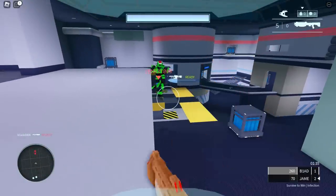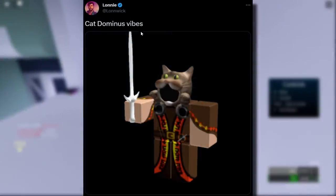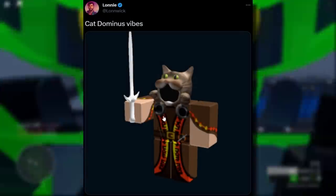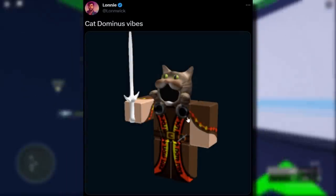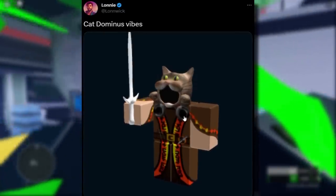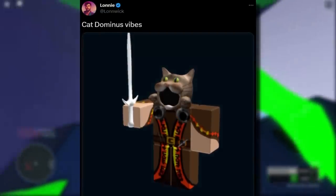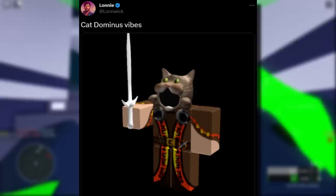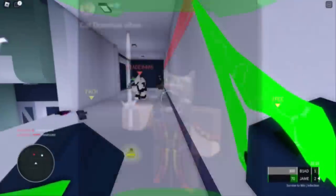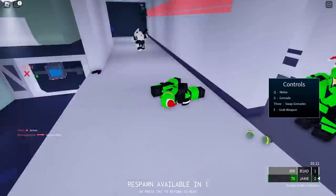I got the idea behind this video when I saw a tweet from Lonnie who said 'cat Dominus vibes.' I can see what he means and what he's done — he's combined a UGC hood with Dominus buttons or circles on a t-shirt. I'm not going to lie, that does kind of resemble a Dominus. A few people in the comments were saying it's not really a Dominus, which is true — it's more of a custom one. So let's go and try this.